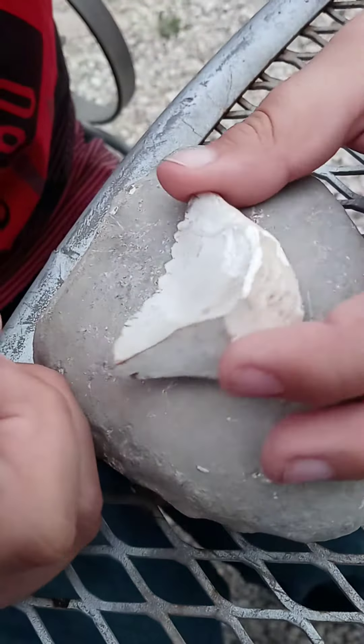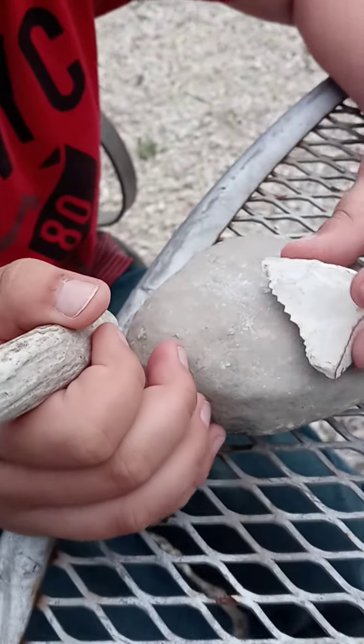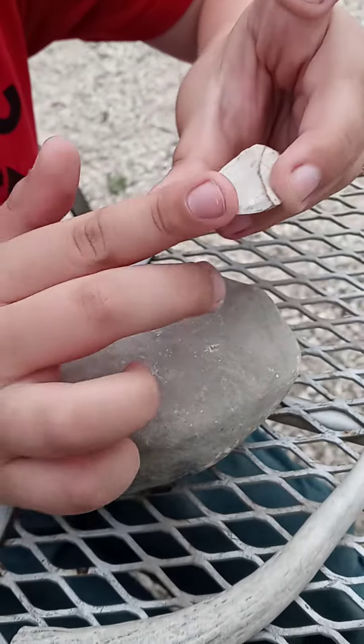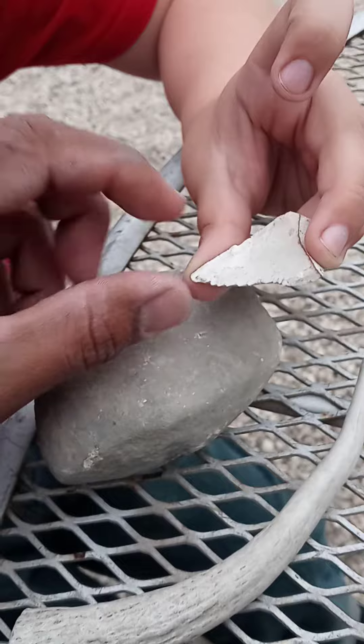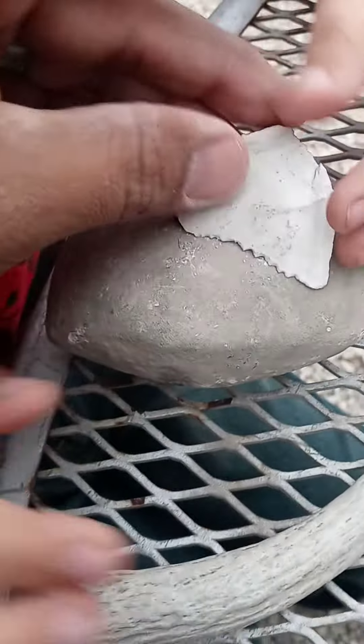What you doing Jared? Doing rocks and flints. But what are you gonna make? This sharp thing. So sharp! Let me see that. Man, that is very sharp — you did both sides. You want to work on this side? You do it. Wow.